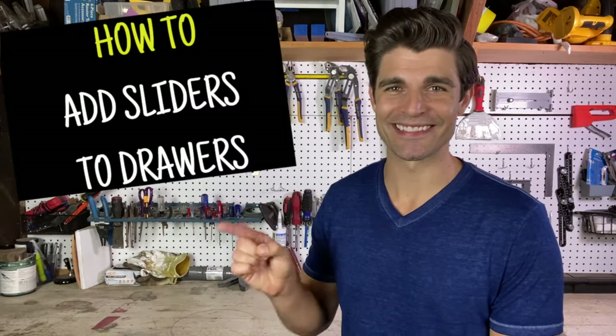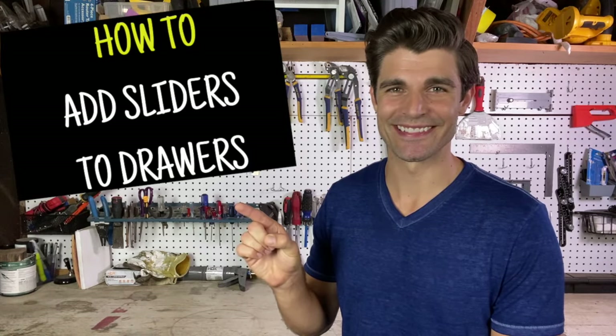Hi, I'm Cole Gerdes, and this video is about how to add sliders to an old drawer without building a new box.